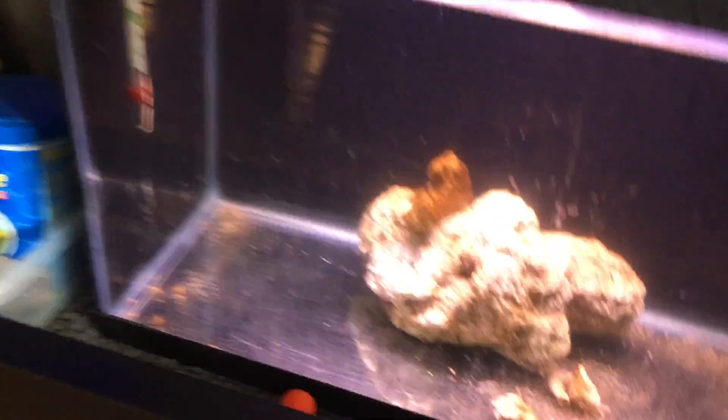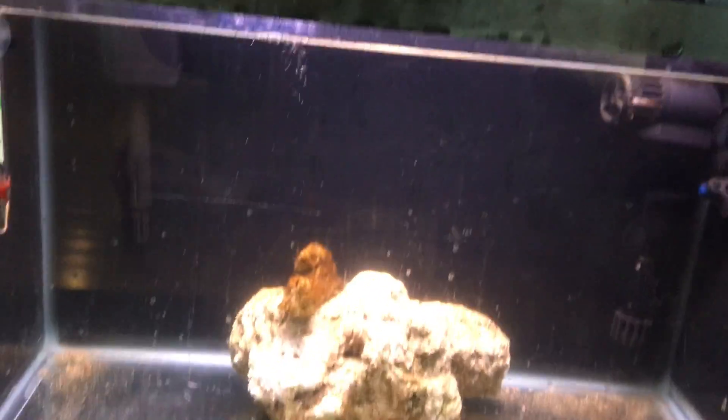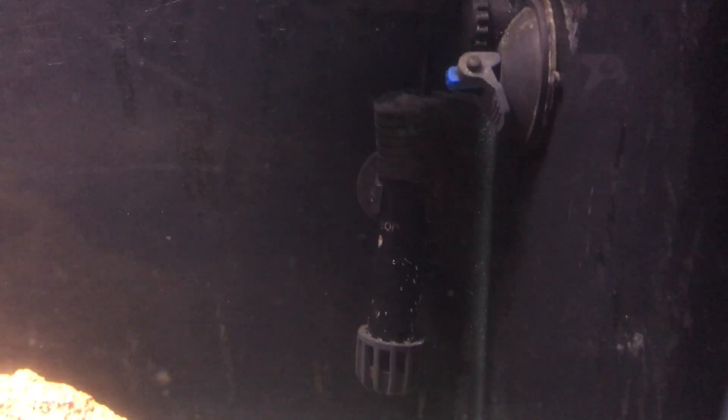This is the whole tank setup. Underneath right here is the quarantine tank. I have two fish in here — I actually got one for free. The reason there's algae in there is for the fish. In here I have a purple dottyback — he's in this corner right now, hiding behind the heater.